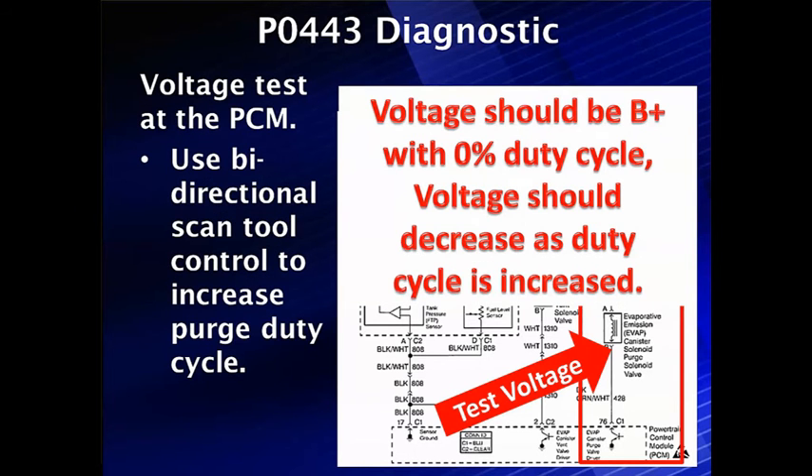For this voltage test, the voltage at the test point on pin B — or down at pin 76 of C1 on the PCM — should be B+ with 0% duty cycle. It's easier to get to the solenoid. The voltage should decrease as the duty cycle is increased, getting down to very low voltage, usually under 1 volt at 100% duty cycle. We're going to use bidirectional control on our AutoIngeunity to do this test.